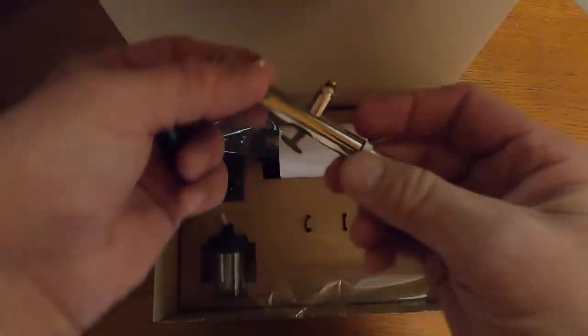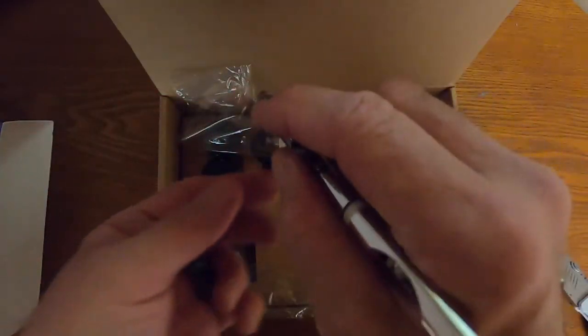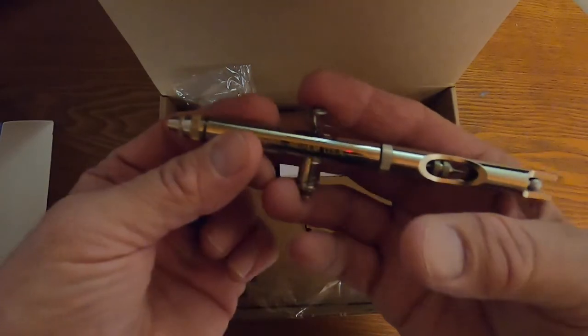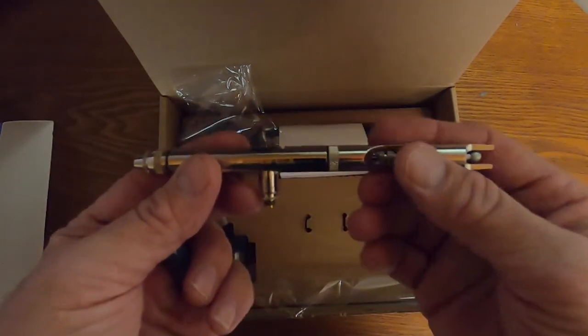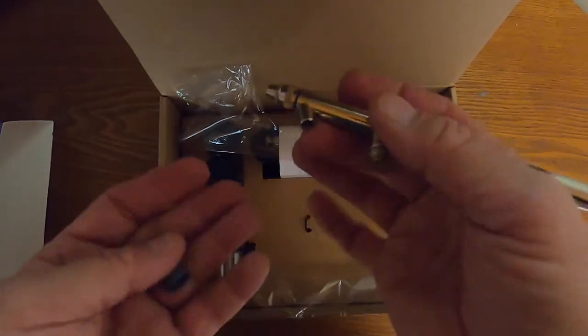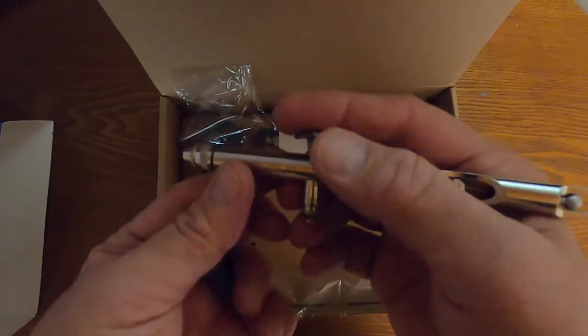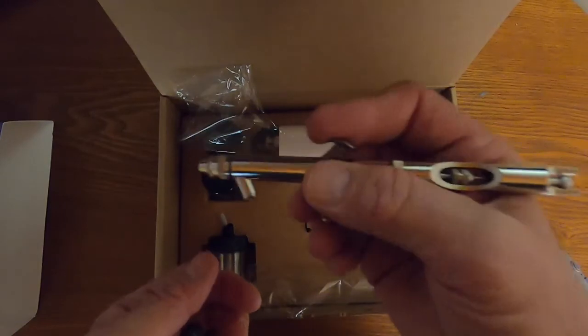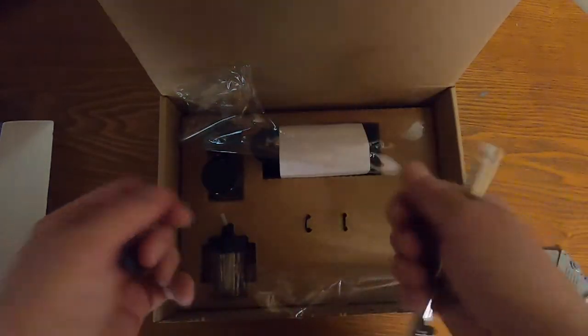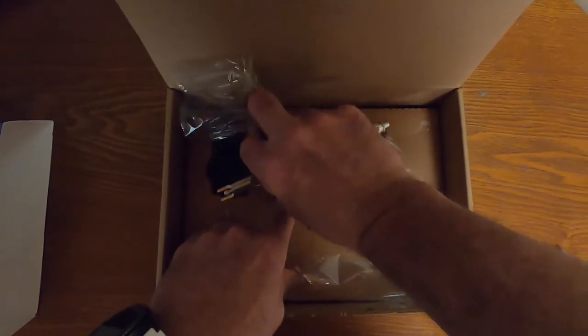It looks nice, feels good — it kind of has the Iwata feel. The Paasche brushes are a little bit fatter. You get used to whatever you're used to, but I'm excited to see how this one is going to perform.